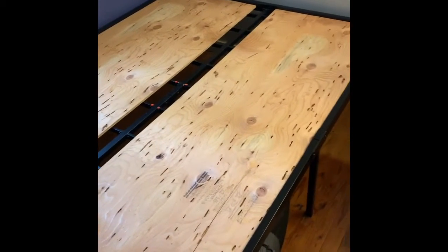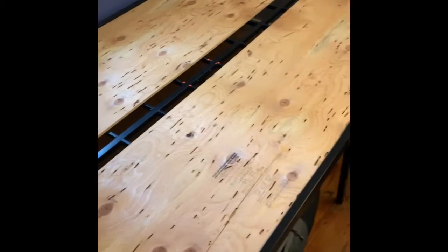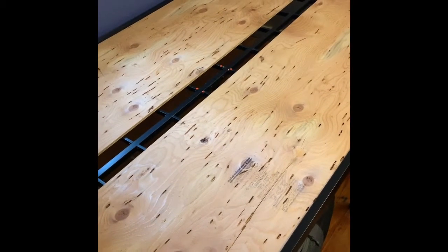This is the bed with both pieces of plywood down. If I wanted to go all the way across, it would have taken a third sheet. This is sanded plywood — only one side is actually sanded, so I put the sanded side up.